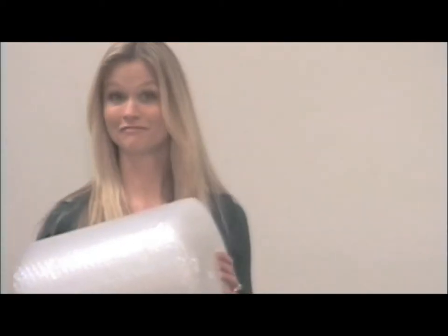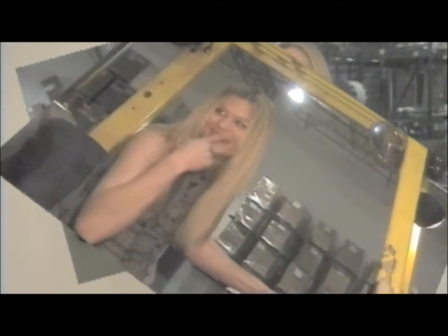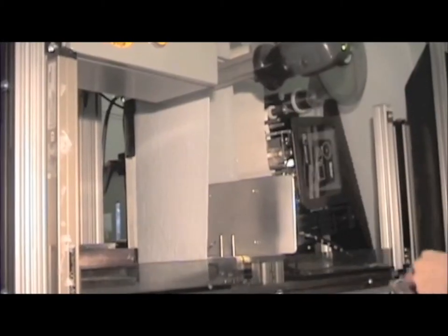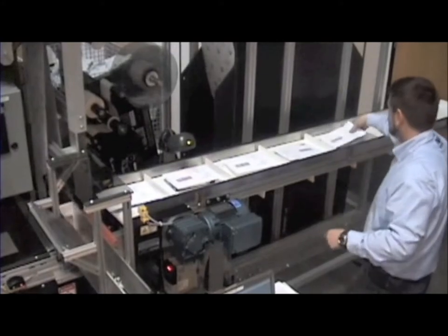Hello and welcome to another edition of Let's Talk Packaging. I'm Erin Smith. Remember when we showed you the revolutionary Pack Jacket machine from Pack Worldwide a few years ago? That system is a huge success and continues to be the only machine of its kind in the market today.